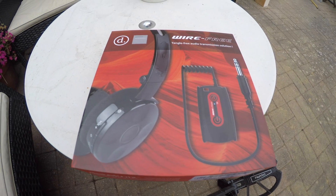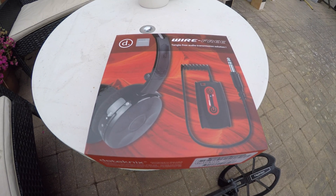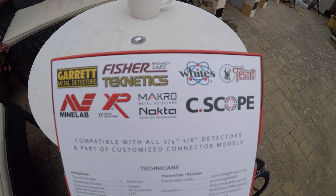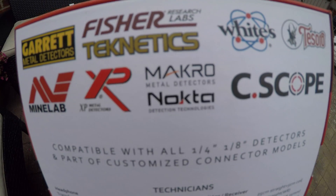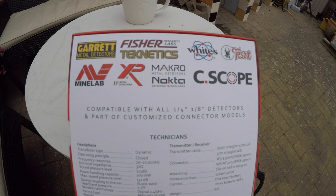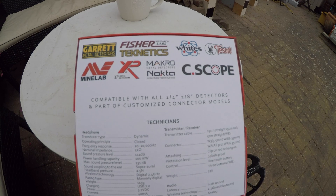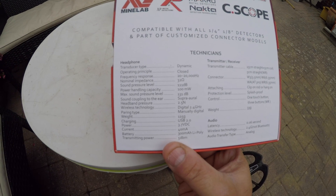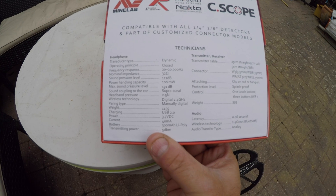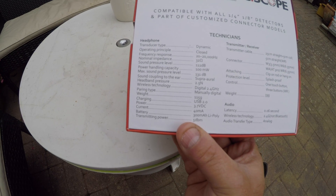Good morning guys. I'm just taking delivery of the DeTechnics W3 wire-free kit, compatible with all detectors — especially the Nocta. I've got the Nocta Impact and to be honest I'm getting a bit fed up waiting for the headphones, so I thought I'd go out and buy these. They're the same gigahertz as the Nocta ones supposed to be coming out next month on the 15th. I've seen other reviews and they say there's very minimal lag — it says latency is 0.06 seconds.